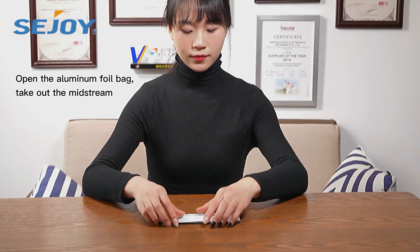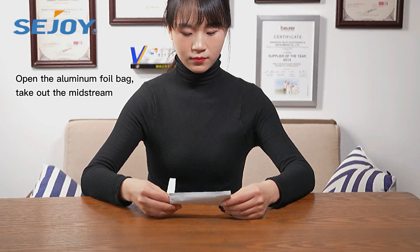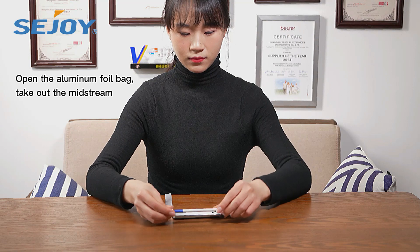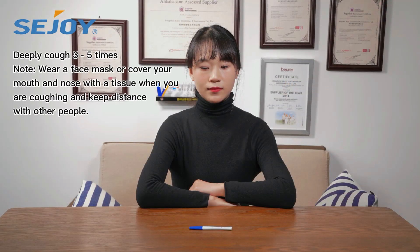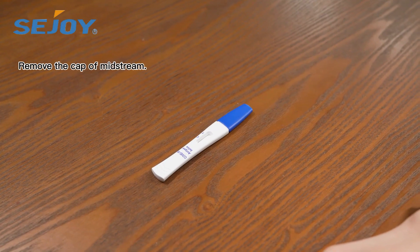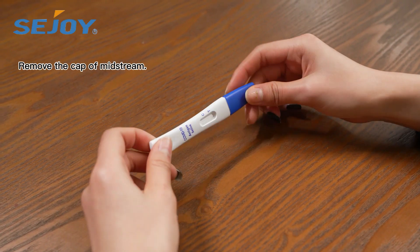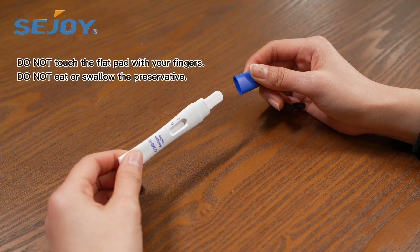Open the aluminum foil bag and take out the mistrin. Cuff 3 to 5 times. Remove the cap of the mistrin. Do not touch the flap pad with your fingers. Do not eat or swallow the preservative.